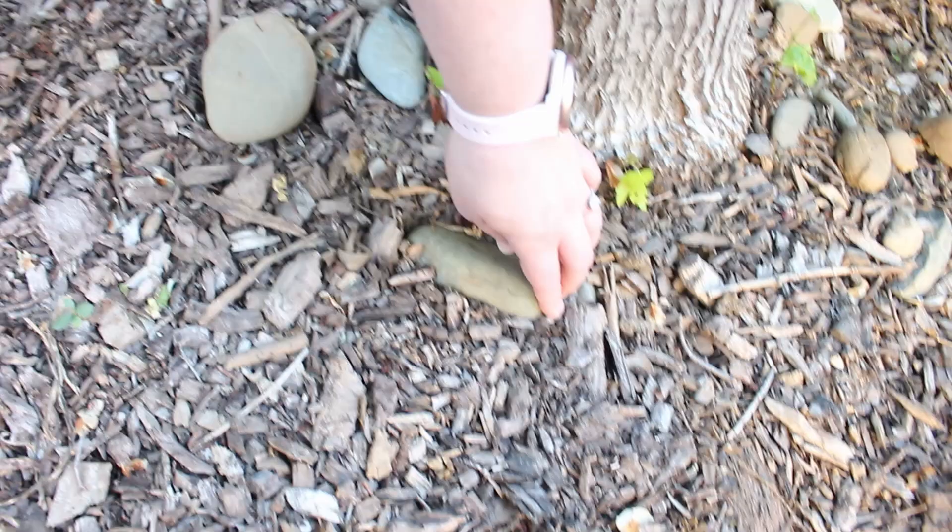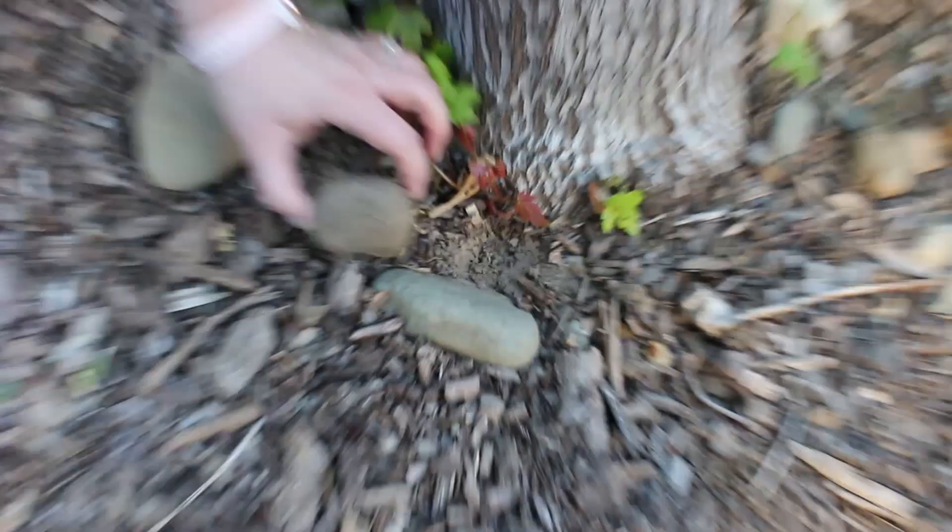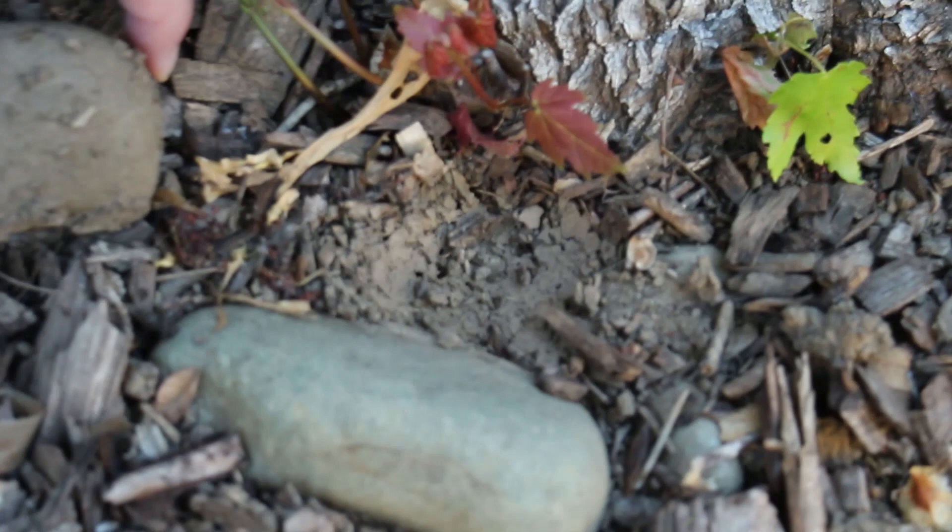The next rock was stuck in there really good, so I don't think I would have found any roly-polies under there. The third one was a little better, but again no roly-polies were found.